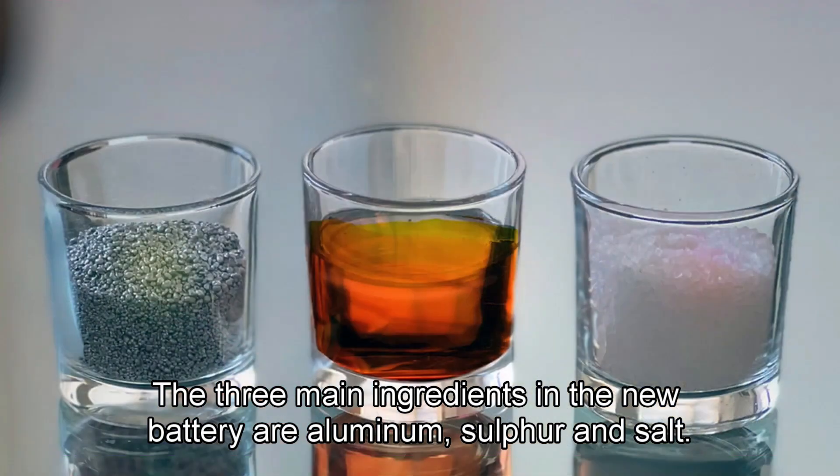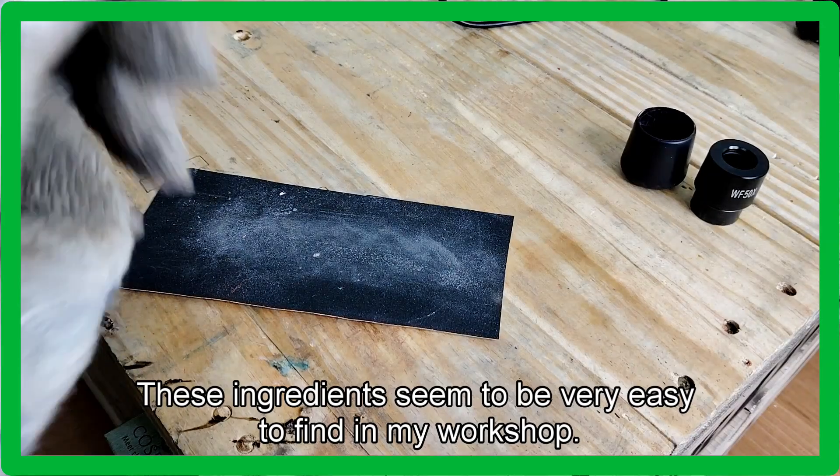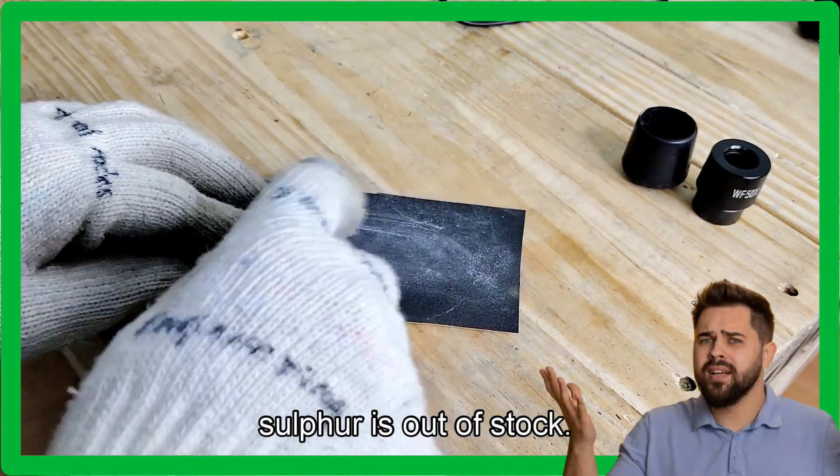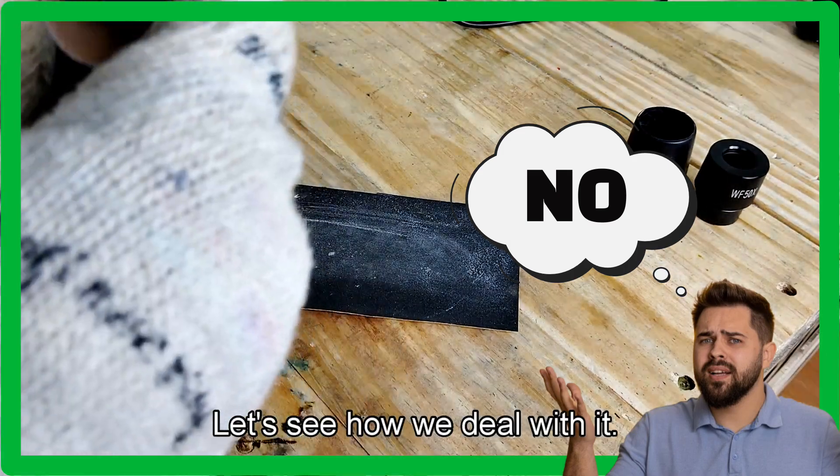The three main ingredients in the new battery are aluminum, sulfur, and salt. These ingredients seem to be very easy to find in my workshop. Unfortunately, sulfur is out of stock. Let's see how we deal with it.